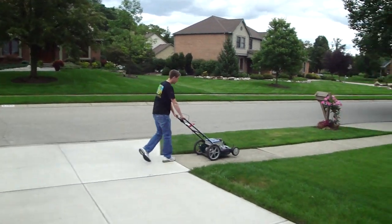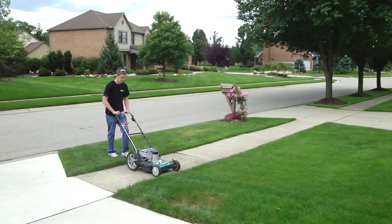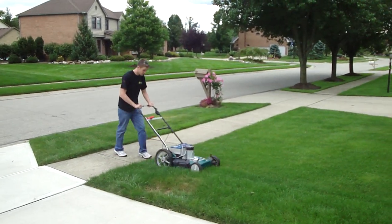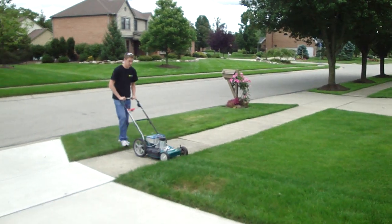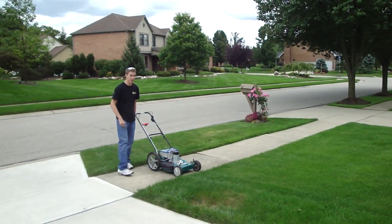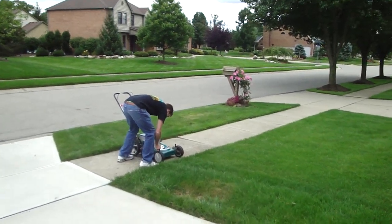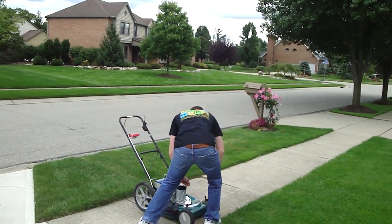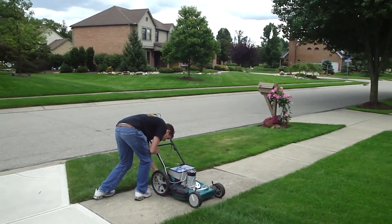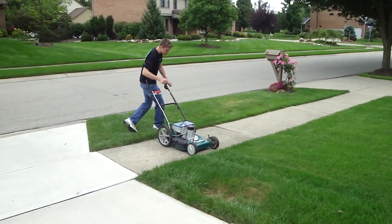Let me grab this stick out of the way — I don't know exactly where you're going. This thing is rusted, man.